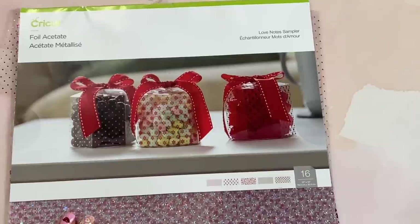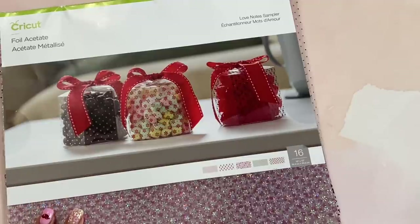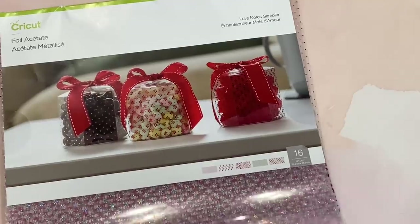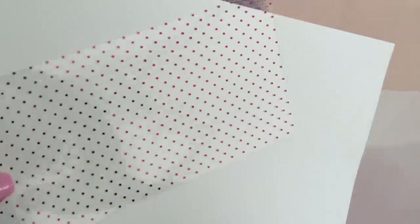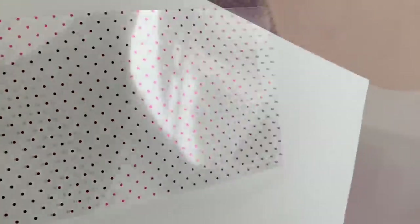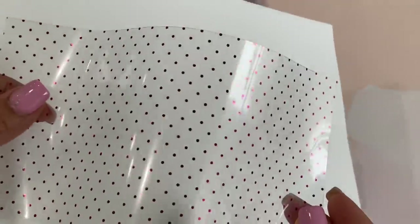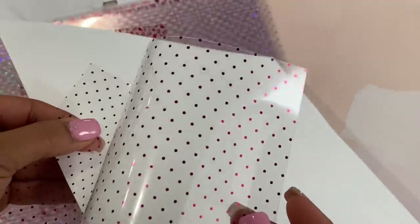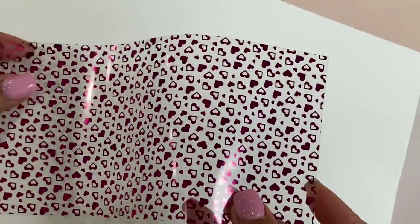It's especially great if you want to make really cute boxes, which is exactly what I wanted to do — that's why I picked it up. This foil acetate comes with 16 sheets of 12×12, and there are four different designs, all super cute. This first one is a polka dot — it's like a hot pink color; you can see that in the reflection, trust me, it's so pretty.